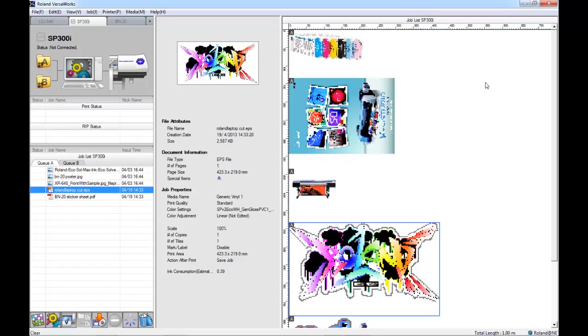This means that all of this white space over here would be unused or wasted media. The nesting tool will allow me to collate these different images together so that we can utilise this space to our advantage.